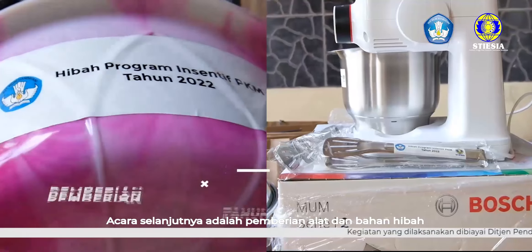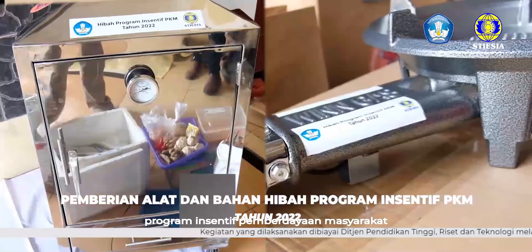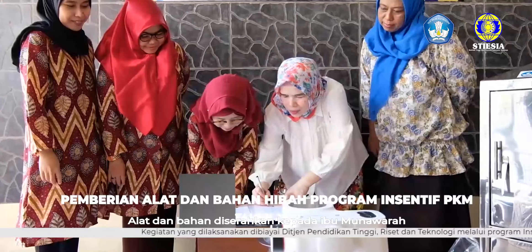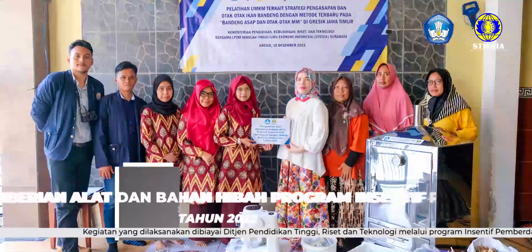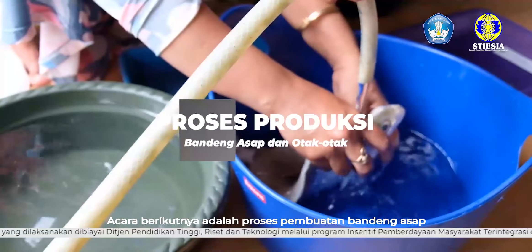Acara selanjutnya adalah pemberian alat dan bahan hibah program insentif pemberdayaan masyarakat. Alat dan bahan diserahkan kepada Ibu Munawara. Acara berikutnya adalah proses pembuatan bandeng asap.